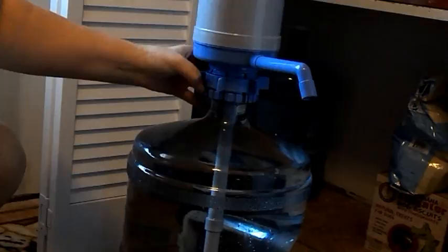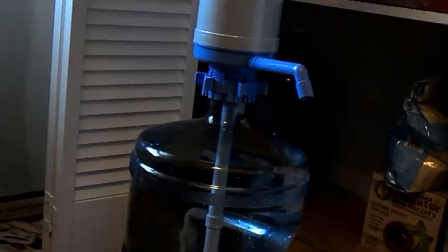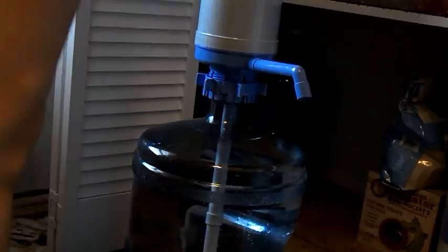This is how easy it is. This is a pop-top. Connect this to the bottom, put it in, screw this on — it's tight, it's secured, it's done. Two pumps to fill this whole cup up. Done.